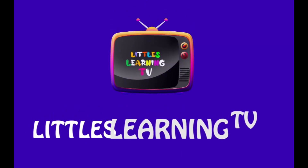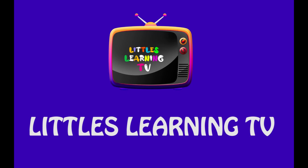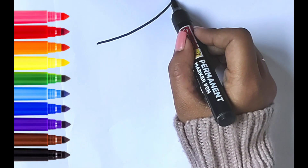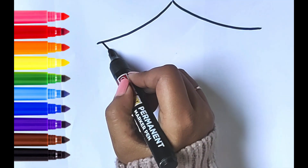Hello Little Chains! Welcome to our channel Little's Learning TV. Today I'm gonna teach you how to draw a cute holly drawing. It's a colorful holly colors drawing. Let's start.